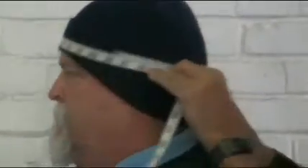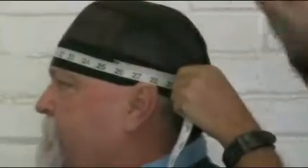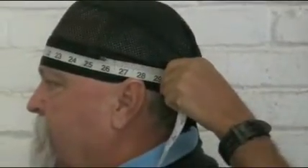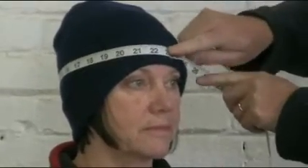Now if you wear any type of hat, bandana, or scarf underneath your helmet when you ride — primarily say at least 80% of the time — you're going to want to take your measurement wearing that article. Whether it be a hat or bandana, as you can see here wearing a bandana. This will change the actual measurement, just like your foot with a sock.